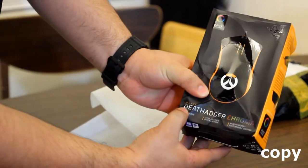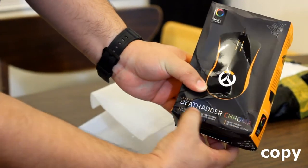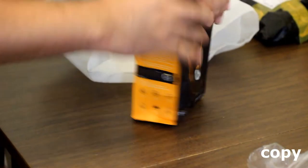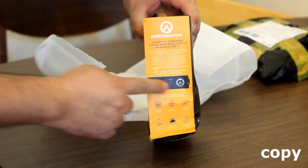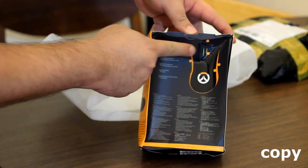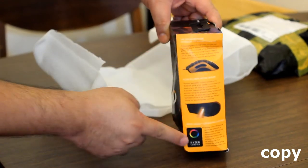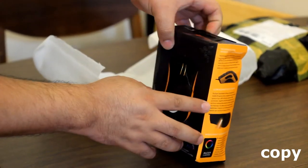Hi, this is OssoX from ZeroZeroX.com. On today's video we'll be showing you the differences to help you differentiate and buy the Razer DeadAdder Chroma Overwatch Edition — whether it's the copy or the original.